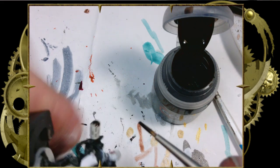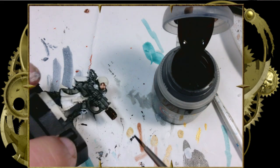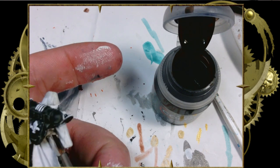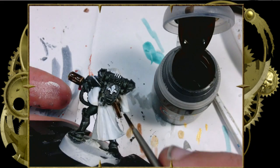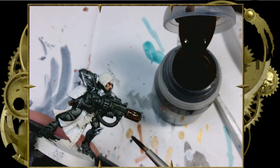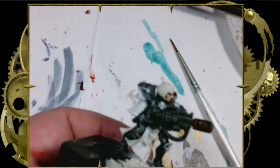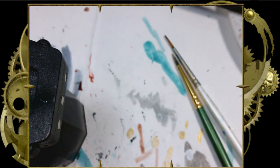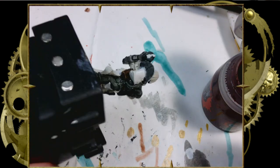Now we're going to take this Wildwood and put it on the gun end and the holster. The main reason: brasses, bronzes, and gold tones look really good over browns, and Wildwood is an excellent brown. There's not a huge visible difference, but when I do a side-by-side comparison with a figure done over black, I find the brown base makes the metallic just a tad richer. So I think it's worth doing.